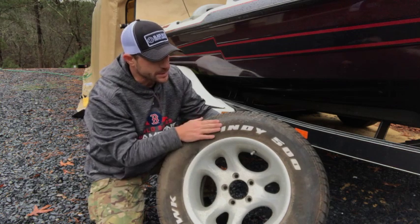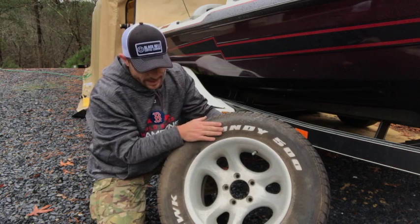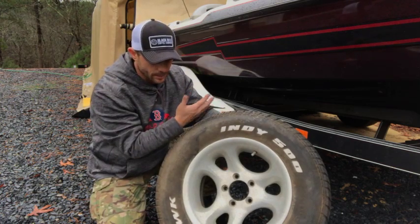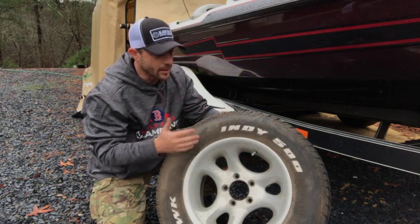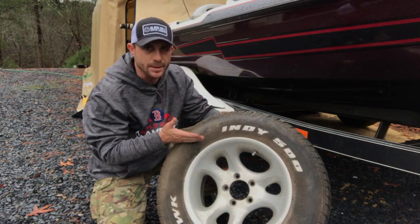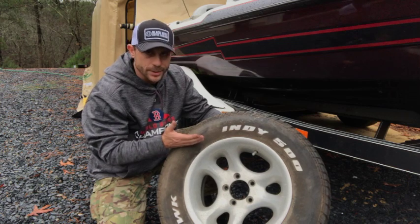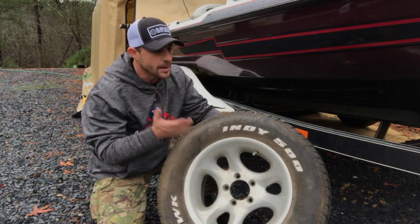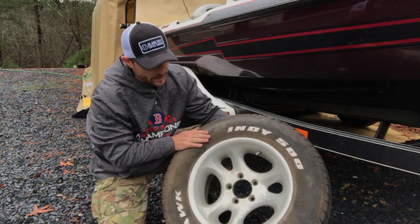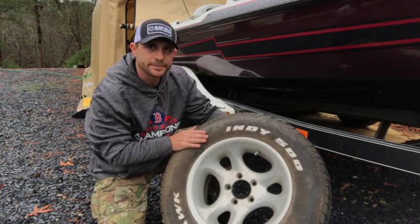As far as the tires go, this one's not in too bad of shape — the tread is really good on all of them because the trailer wasn't pulled many places. But with the tires just sitting that long, there's some dry rot and cracking on some of them, so I went ahead and ordered four new tires. Allen's Automotive down the road will take care of that and get this ready to hit the road.